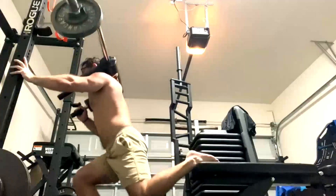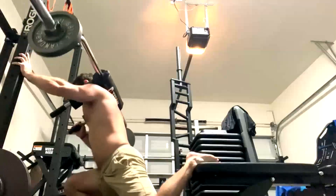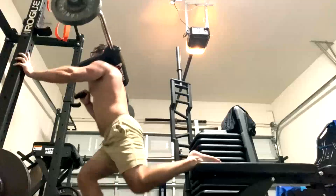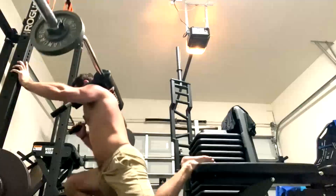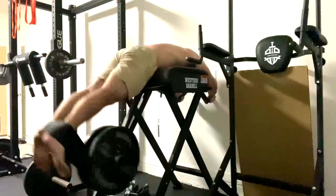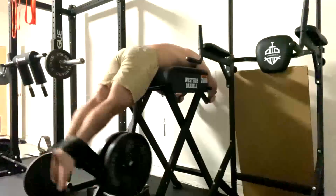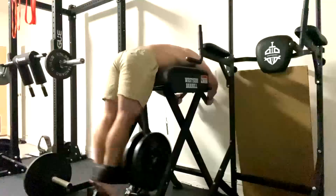We're finishing up with dynamic effort lower. He did safety bar box squats for speed and conventional speed pulls — I don't have him pull sumo anymore since it's a potential injury risk; his body doesn't agree with it. We also do split squats, Romanian deadlifts, and reverse hyper extensions. We always finish up with those reverse hypers. That's really all I have to say on that today.